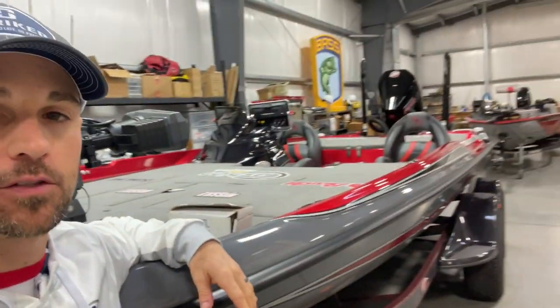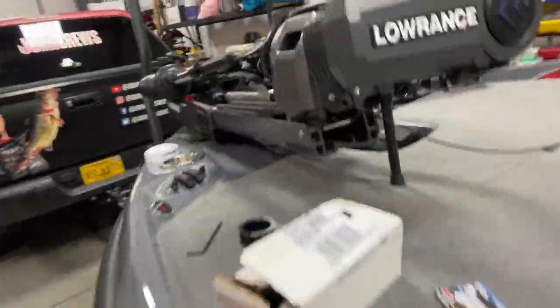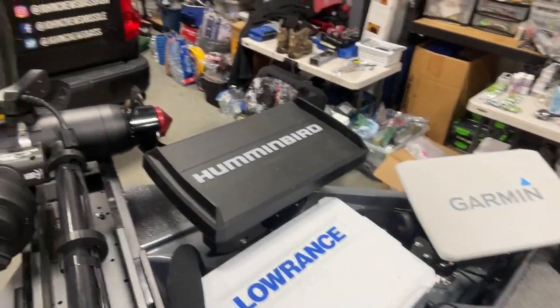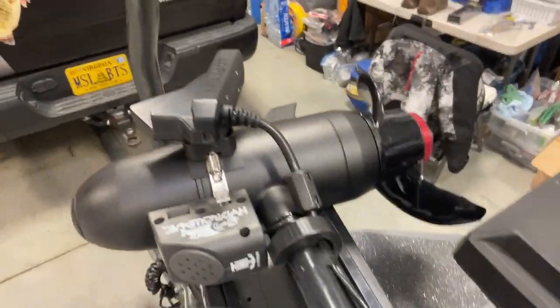Here we are with another cool product I found out about. On my 2022 Basscat Puma STS, I'm basically running all the same electronics as last year — the Lowrance and Humminbird at the console, which you can see right there, and then up here on the front I'll have the same electronics. I've got more room up here than I did on the previous boat.